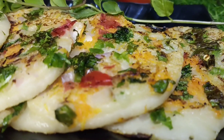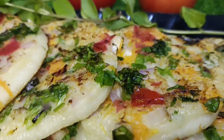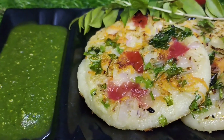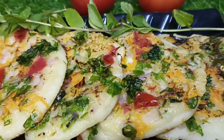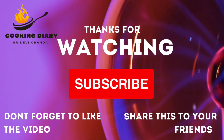Now you can see the uttapam is ready to be served. Serve it hot with some green chutney. You can see the link of the green chutney in the description box. Hope you all enjoyed the video. Thank you everyone for watching the video till the end. Please like and subscribe to my channel. Thank you, have a nice day.